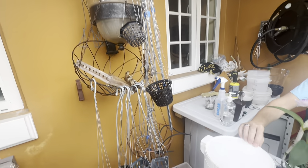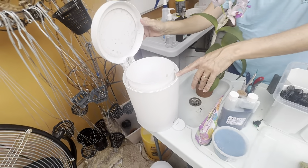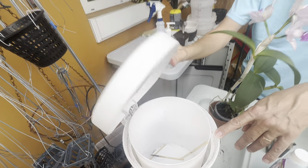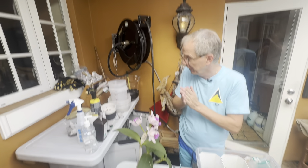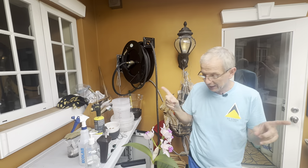I also have hangers for baskets and a waste basket for dead leaves and debris, all readily available. The whole purpose is to be practical — everything within reach — and I think that really helps.